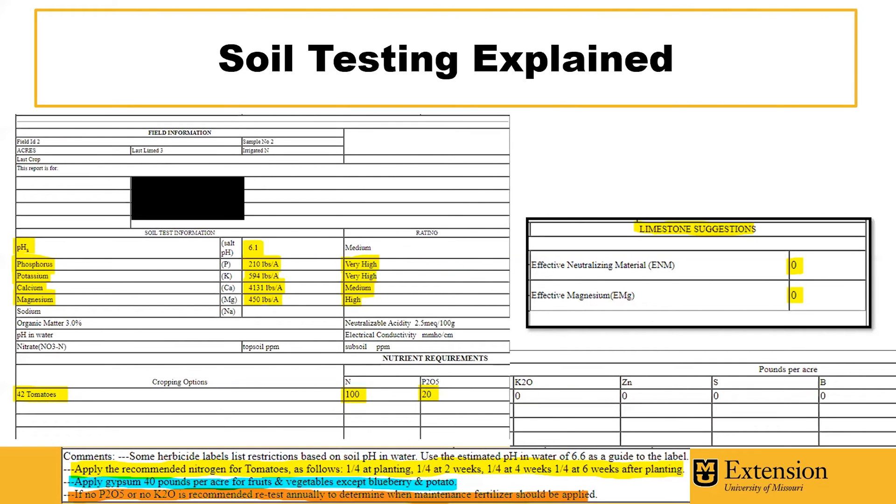When you receive the results back, they'll look like this. I've highlighted some information on the left, such as the pH, phosphorus, potassium, calcium, and magnesium. This soil has a pH of 6.1, and on our limestone recommendations, we don't receive any limestone recommendations because this soil pH is within range for the crop selected. For phosphorus, potassium, calcium, and magnesium, we'll receive pounds per acre as well as a relative rating from low to very high.